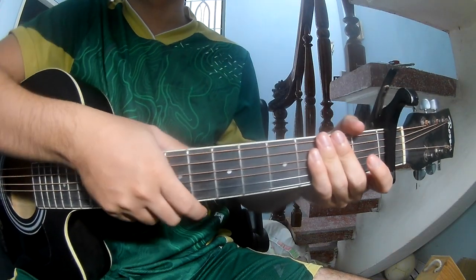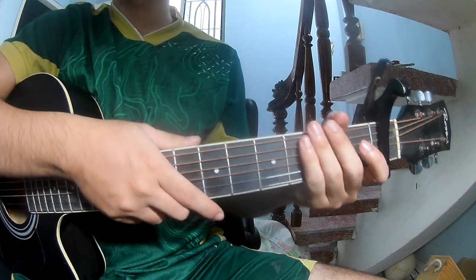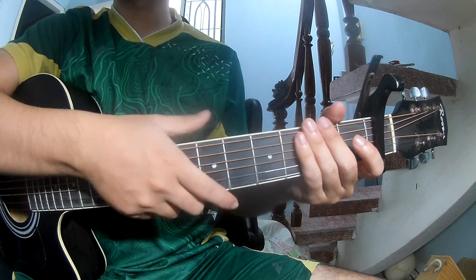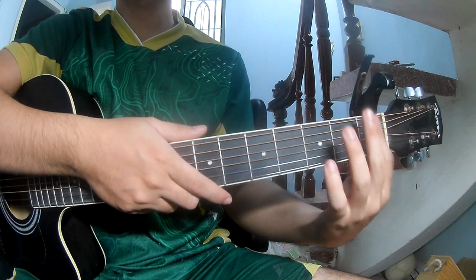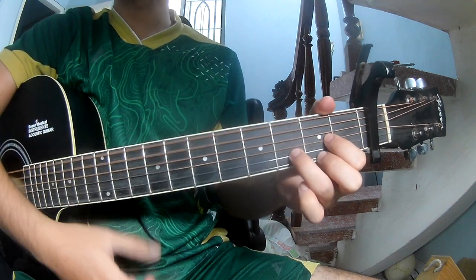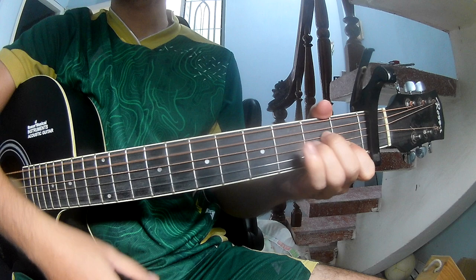Hi everyone, today we'll see how to play guitar for 'Supernatural' by Ariana Grande. You can find the full chords in the description. First, place the capo and press the frame chords: G, E, Am.